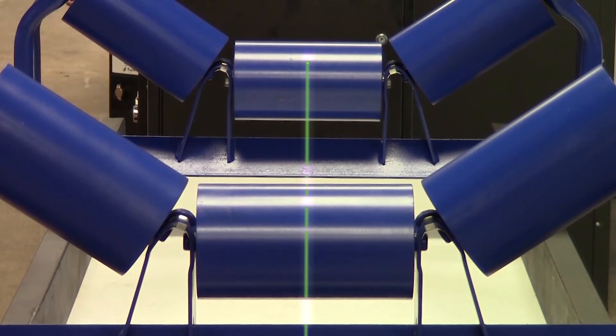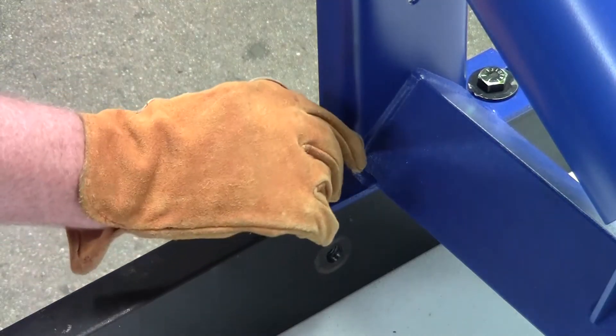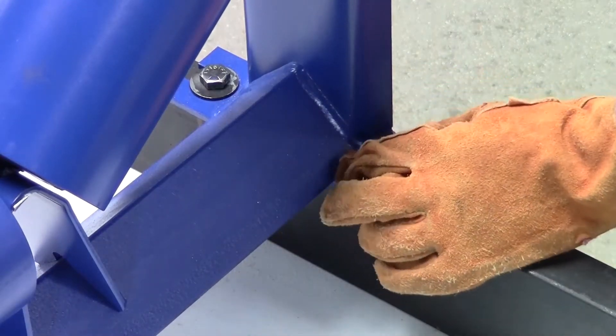Run a string down the center of the conveyor or use a laser alignment technology to establish the center line of the conveyor. Check to make sure the angle iron on the idler frame is perpendicular to the conveyor stringers and the conveyor center line — we've got a couple of 90-degree angles right there. Now install the second bolt on each side and tighten all four nuts.